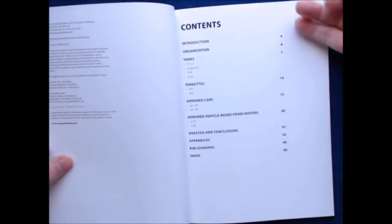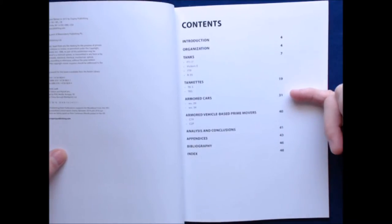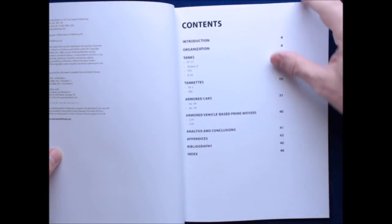Basically, we can see from the table of contents here — we've got introduction, organization, tanks, tankettes, armored cars, armored vehicle-based prime movers, analysis and conclusions, appendices, bibliography, and index.